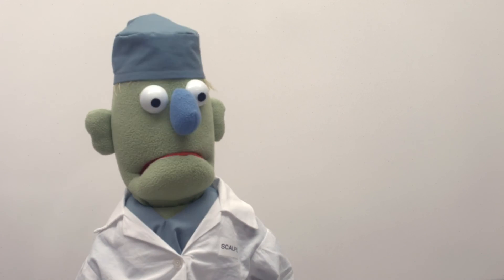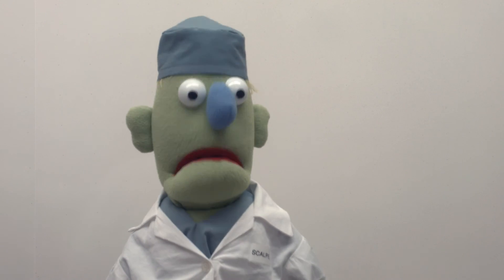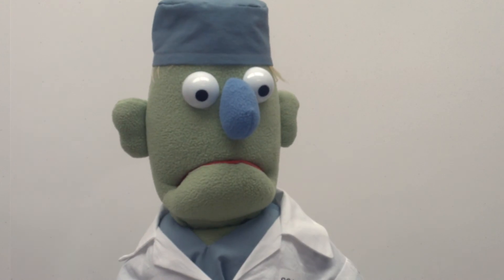Do you think you're ready for the next step? I think so. Okay, then. It's time to talk about something that can be scary even for experienced surgeons. Bleeding.